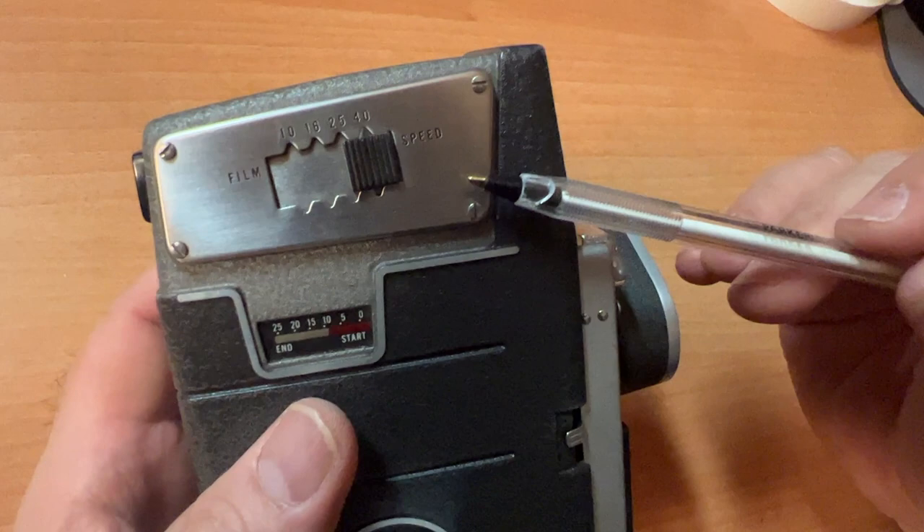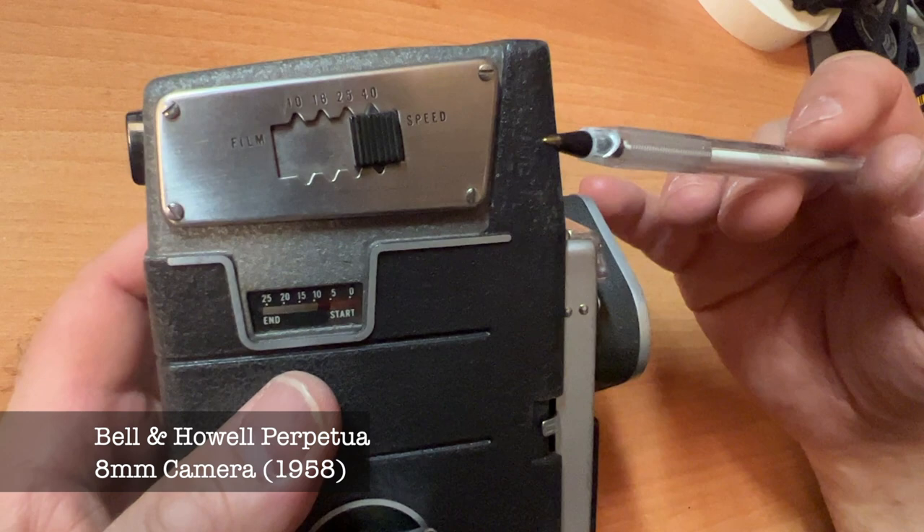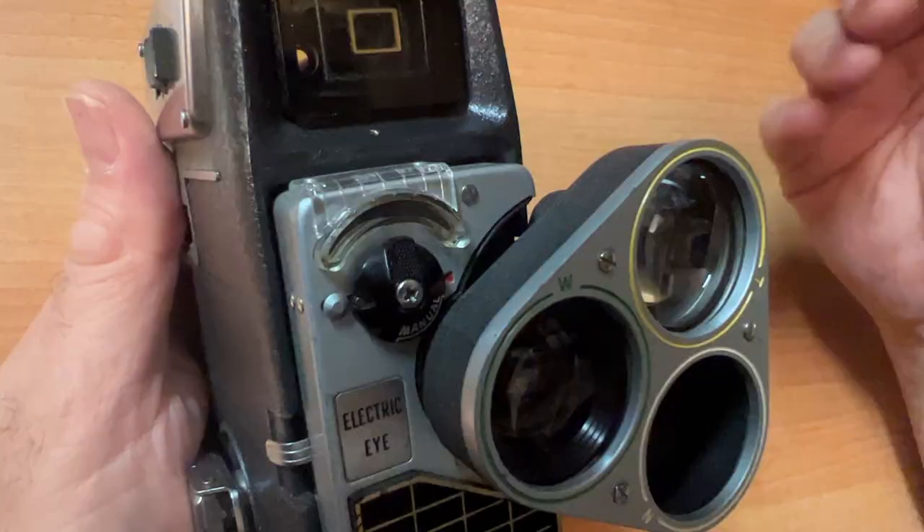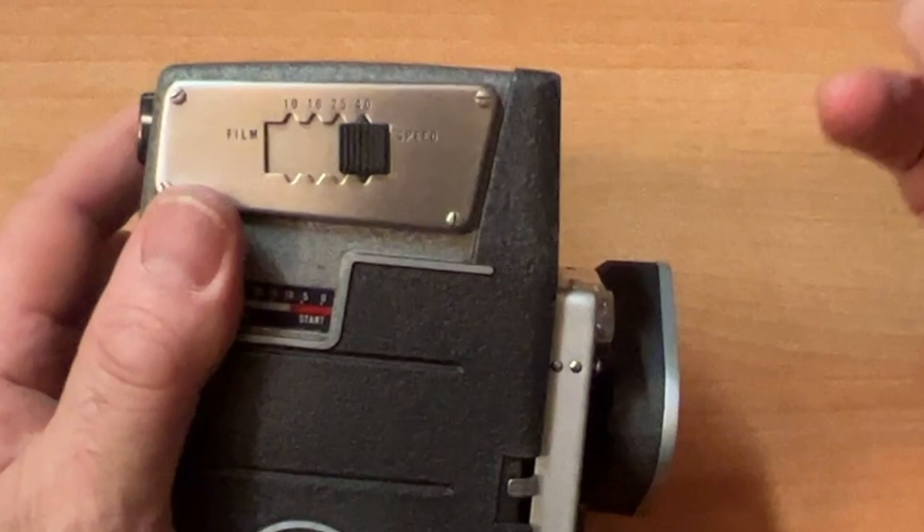This camera has a built-in light meter that you can set to auto — A-U-T-O — meaning all you do is point and shoot. This function may not work or may not be accurate because the camera is so old. The great thing about this camera is that it has a manual override if the automatic features don't work.